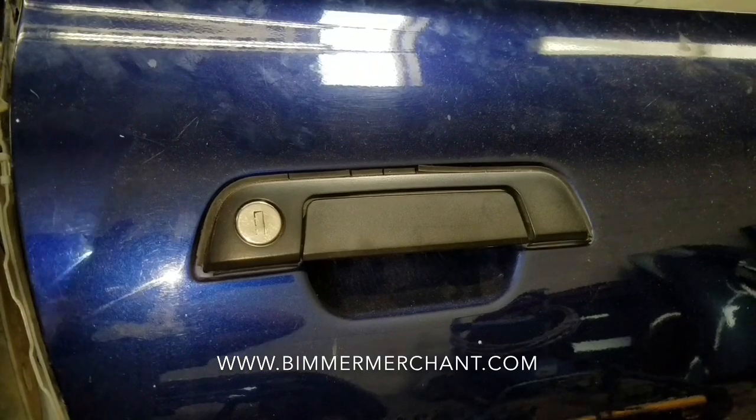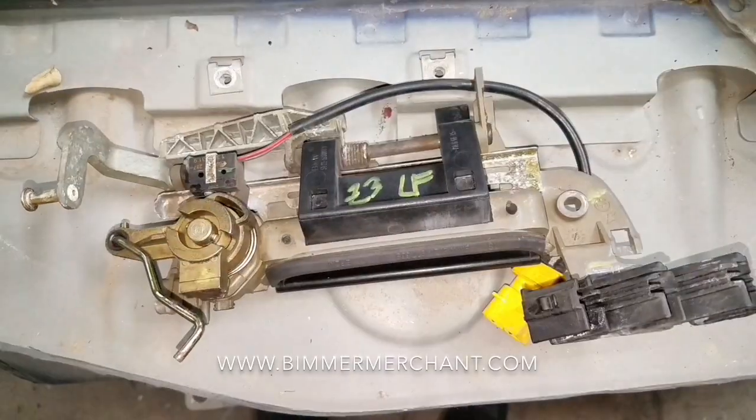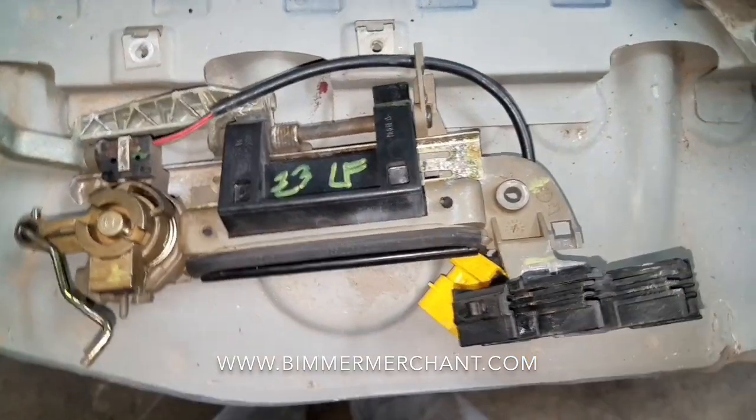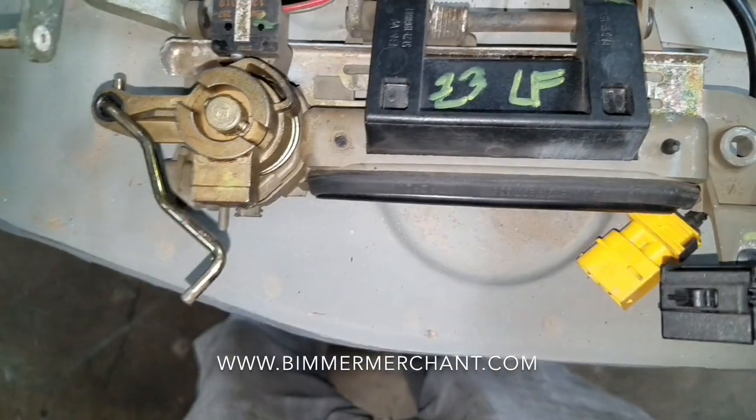There are two ways to do it. I'll show you one way and then I'll show you the other one. This is the driver's side — I've gone ahead and removed it so I can show you what I'm talking about.